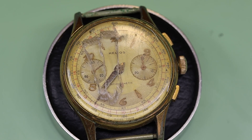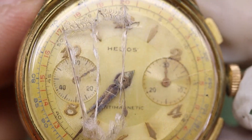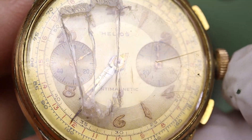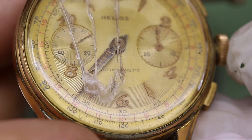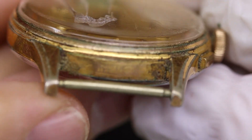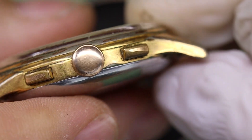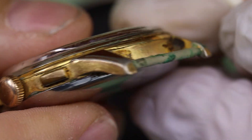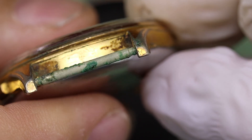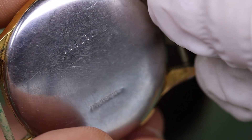Hello boys and girls, friends old and new, welcome back to the channel. Today we have this really beat up, broken old chronograph on the bench. The crystal is broken, the hands are worn, the dial looks pretty good actually, but the case not quite — a lot of dirt. The crown has a different color, the gold plating has worn through in quite a few places.